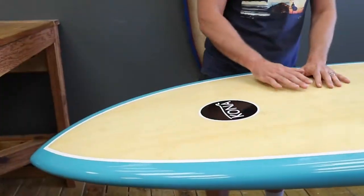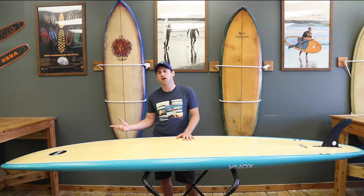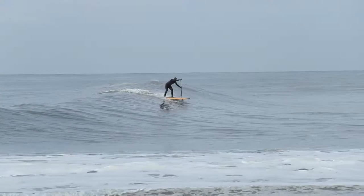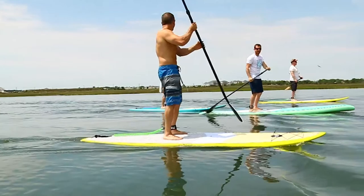First thing I want to talk about is the rocker on this board. You have a little bit more forgiving rocker — it's almost a 5-inch rocker — so if you want to take off late, that really works well. It does have a low rocker, so you're not really pearling on this board.